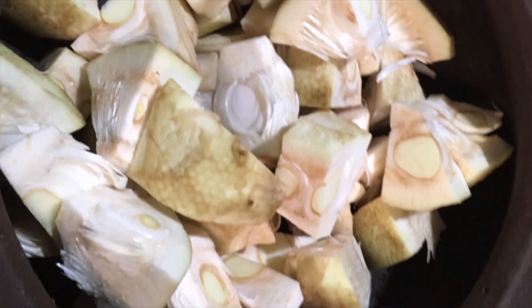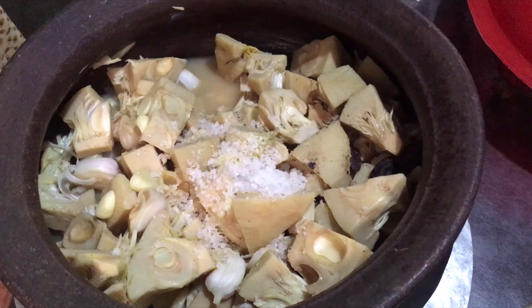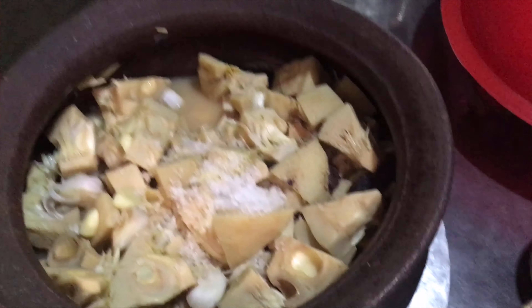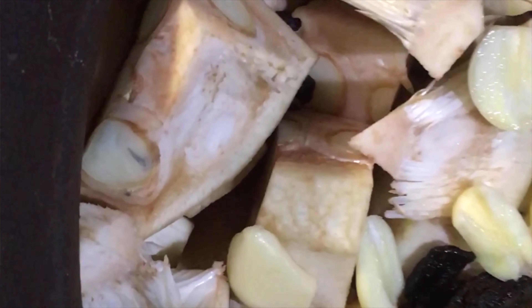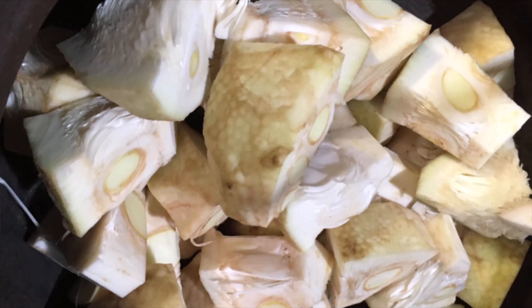Then add a little bit of foil to make it a little bit more. Put the foil on, then you can put it in a little more and add the foil.